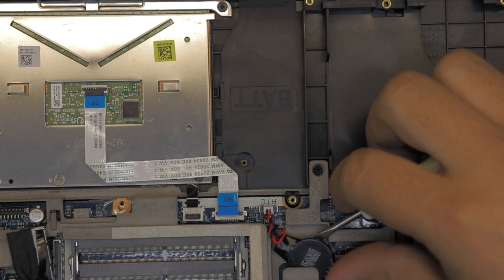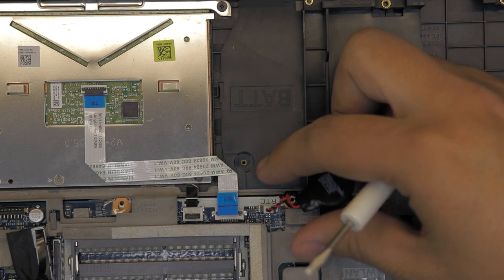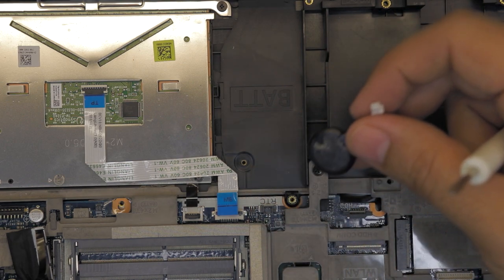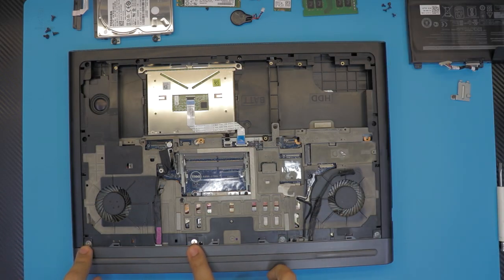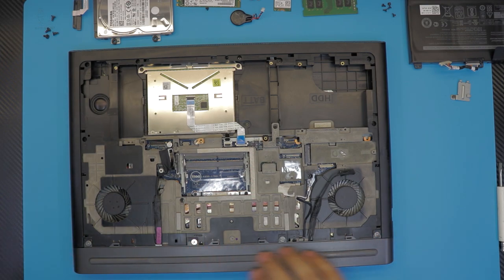If you want to remove the CMOS battery, just pull it out — but be aware this will reset the date and time in the BIOS, so you'll have to configure that again. Next, remove the four screws that hold the heat sink cover or the back-end cover.